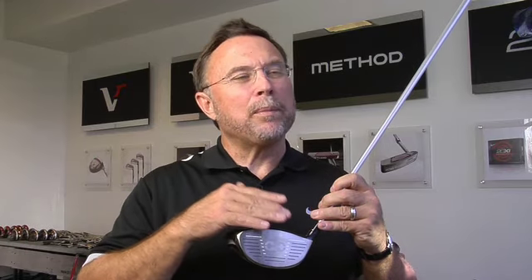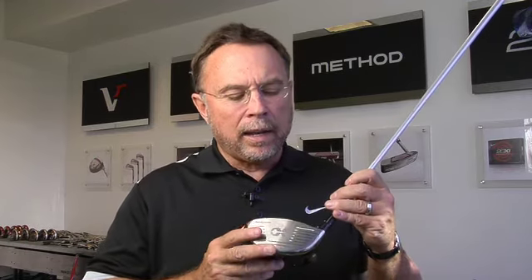This is our new VRS game improvement driver. It's designed for the average golfer, but it can actually be played on tour. We've got some great players that are playing it, but you can also play it up to a higher handicap.